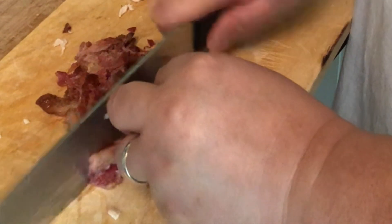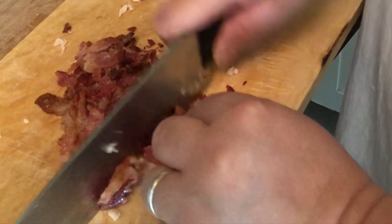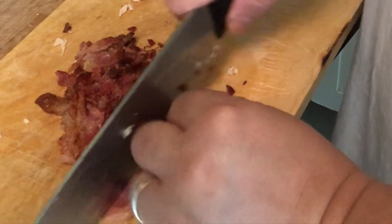This is optional, but I always want to put some surprises in what I do, so I'm adding crispy fried bacon bits. But again, this is optional.